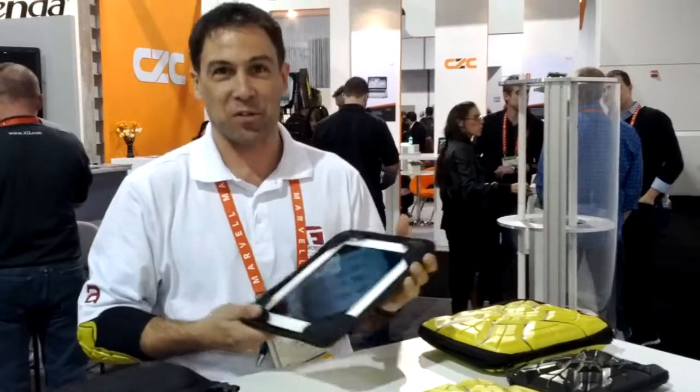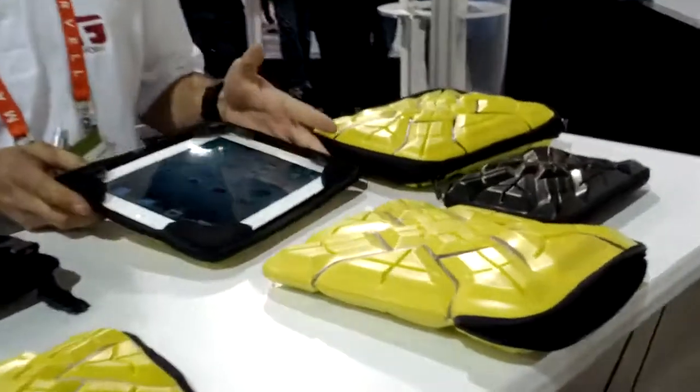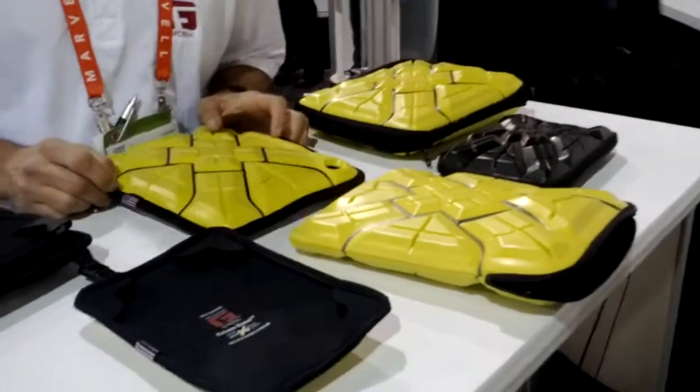Whether you drop them, bang them, or clump them around, you've got much more protection. Guys, if you see these devices, they look really nice and they feel really soft, but once it hits, it just delivers an insane amount of protection to your devices.